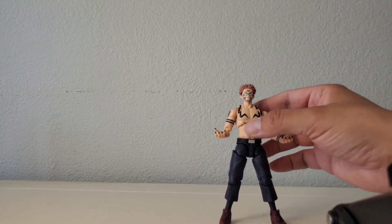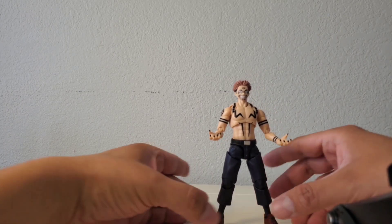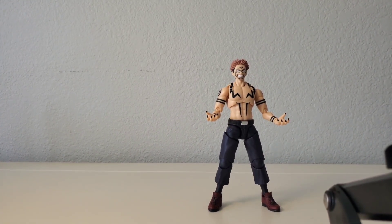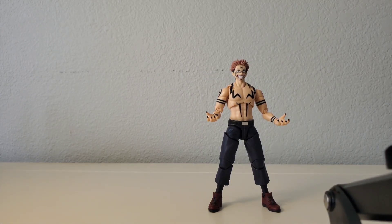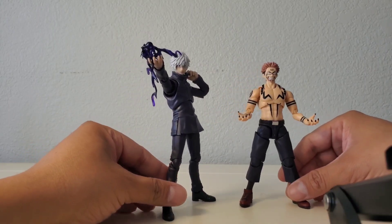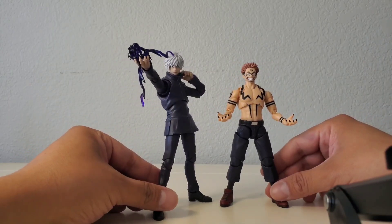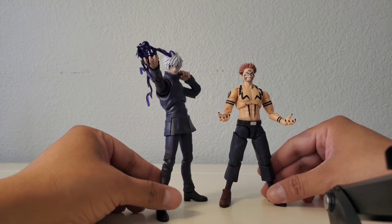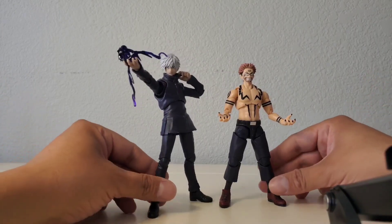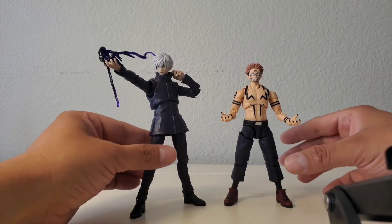Now for a quick scale comparison. This here is the SH Figuarts Gojo from the Jujutsu Kaisen Zero movie. I think the scale works great — they look awesome together.